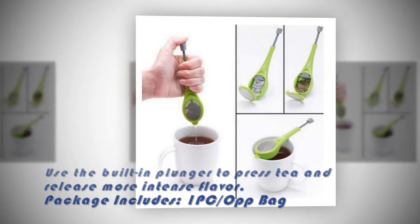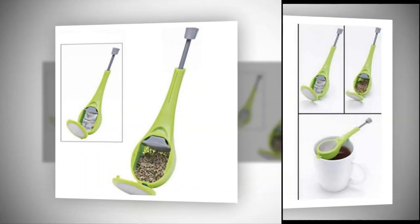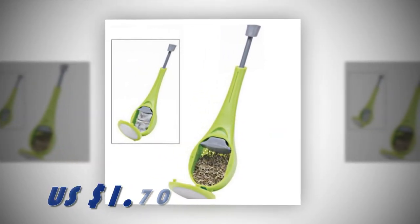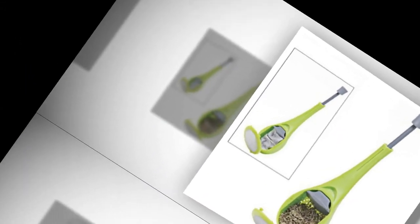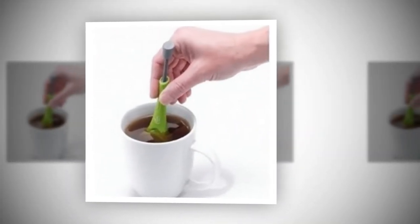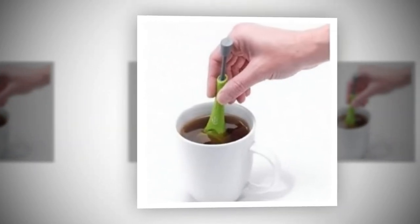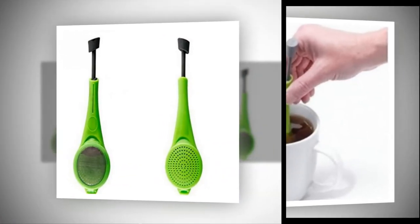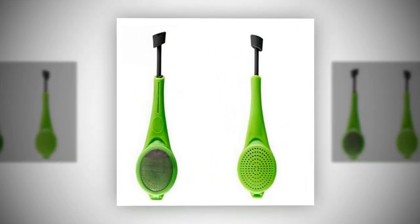2. They provide excellent filtration. One of the problems with many tea infusers is that the holes are so large that tiny bits of the tea leaves filter out into the water. There is nothing worse than drinking a cup of tea only to wind up with a mouthful of tea leaves. With most stainless steel tea infusers, the holes are typically incredibly small, which helps prevent bits of loose-leaf tea from finding their way into your drink. You can enjoy all of the flavor of your tea without worrying about accidentally swallowing any leaves or stems.